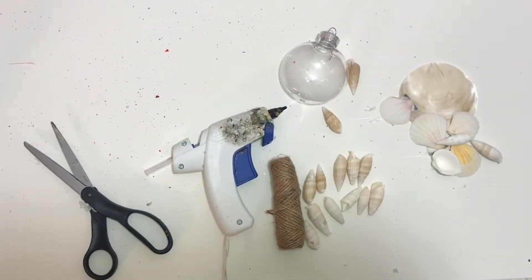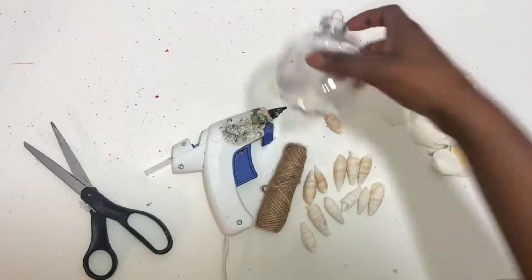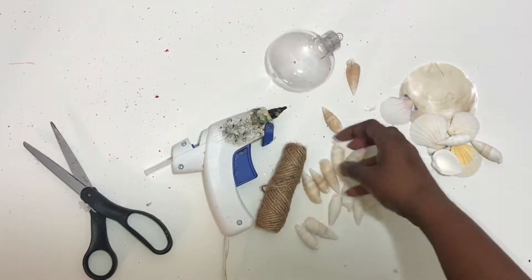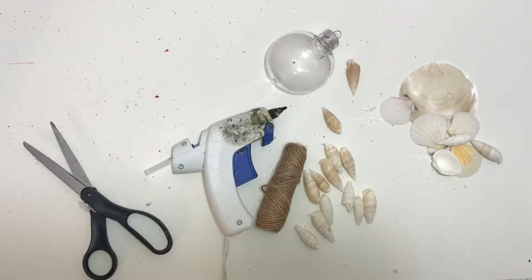Hey guys, I'm back with another video and today I'll be showing you how to make these shell ornaments. All you'll need is some twine, a clear ornament, some shells, your hot glue gun, and your scissors. So let's get started.